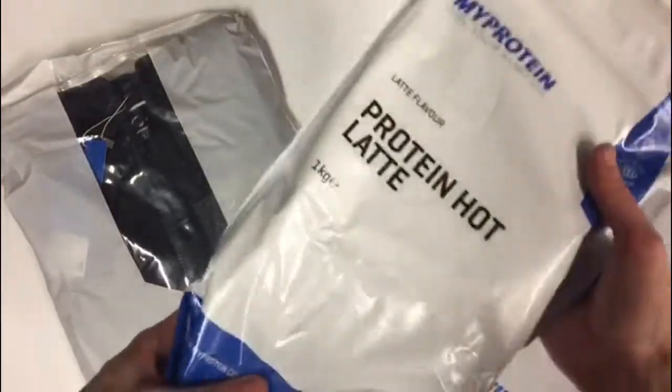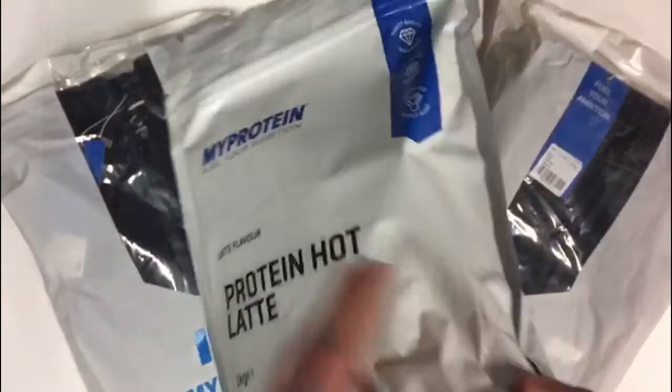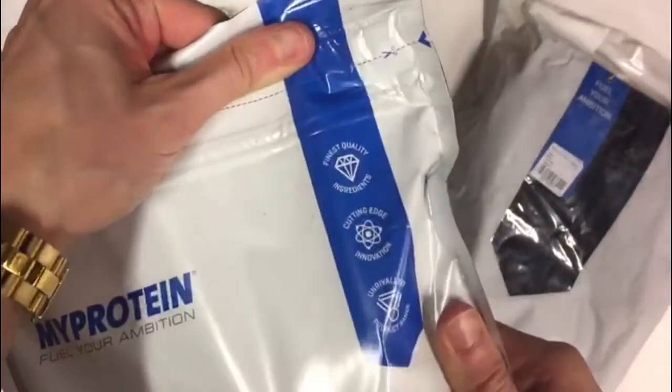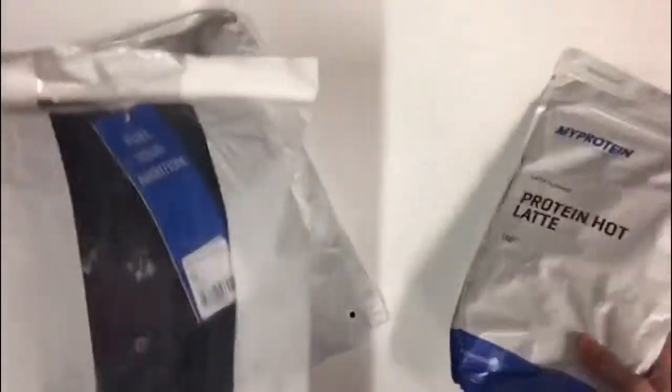So first off, I got this hot latte. I love lattes, I love cappuccinos, I love hot drinks, so I wanted to try and see if I liked this. And it was also only about 10 to 12 euro.